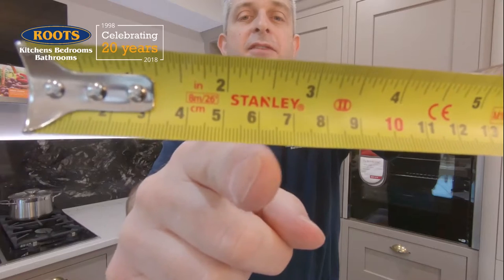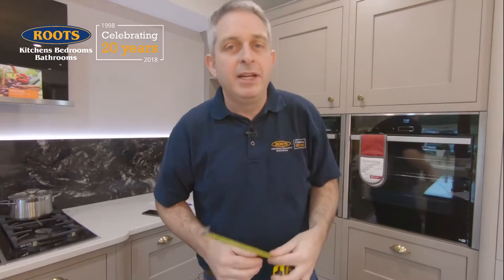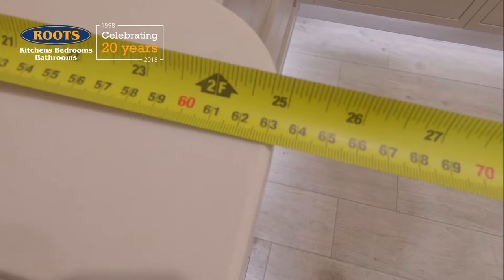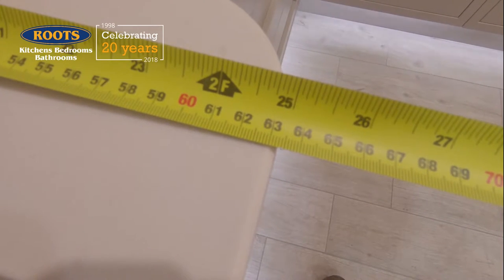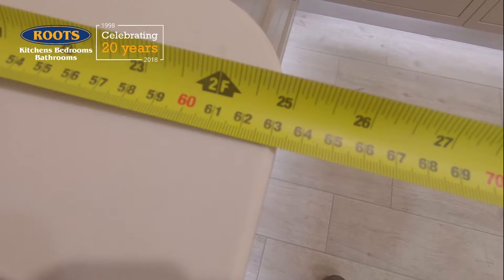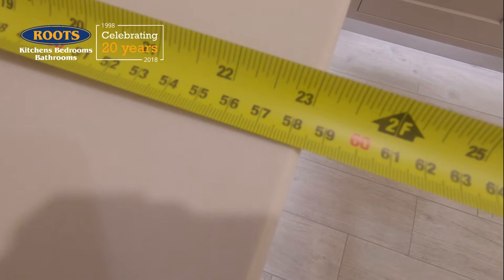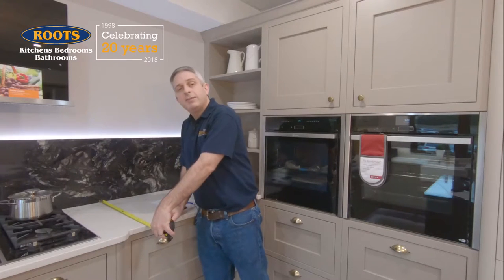Each whole centimetre — so between the 5 and the 6 — is divided by 10 smaller lines so you can be even more accurate. And how accurate do we need to be? Generally, to half a centimetre. So for example, if I measure this worktop here, I'll put the tape measure to the back of the worktop, look along the front, and I can see that's just over the 63 centimetres line. But we can round it, and rounding to 63 centimetres on this one is spot on. Next to it, this worktop is actually halfway between the 58 and the 59 centimetre mark, so I can call that 58.5 or 58 and a half centimetres.